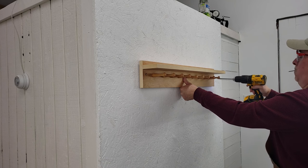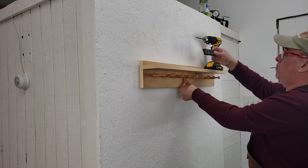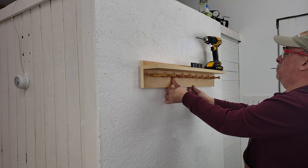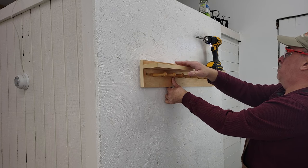To hang this up, I'm just going to basically position it about where I want it and run one screw. If that's tight, I'm going to put a level on the shelf, level it, and screw to the other side. I'm not going to measure anything like that — just an approximation.